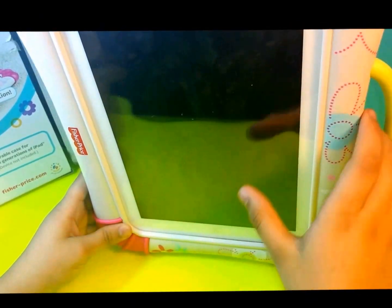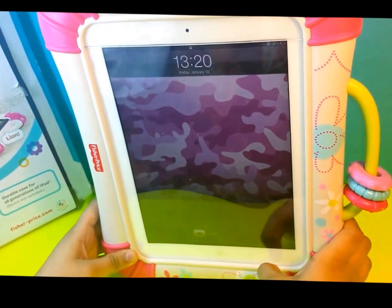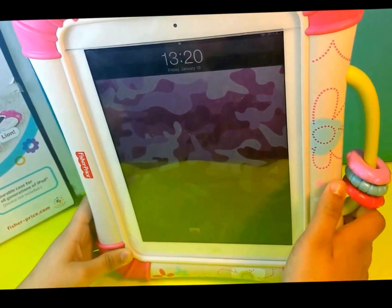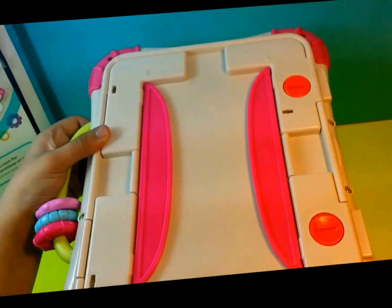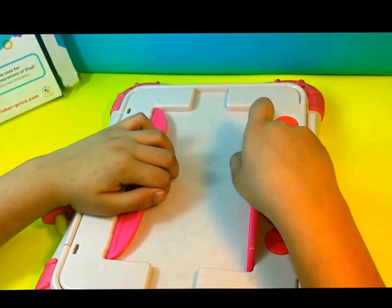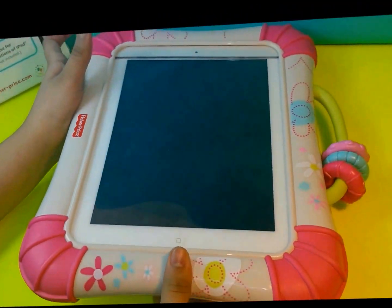And this is how it will look like. So then you would get your screen and do this. And on the back, what you will do to make it stand up is open these two, and it will stand up like this.